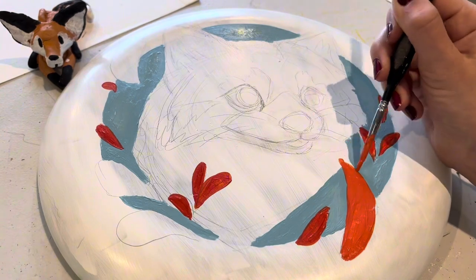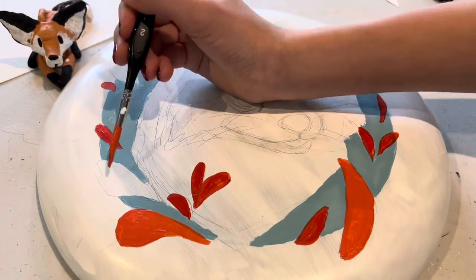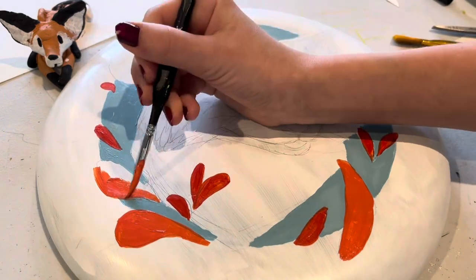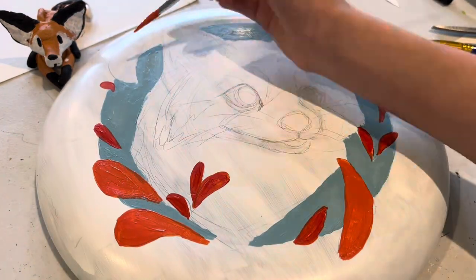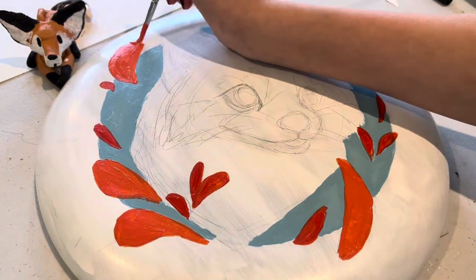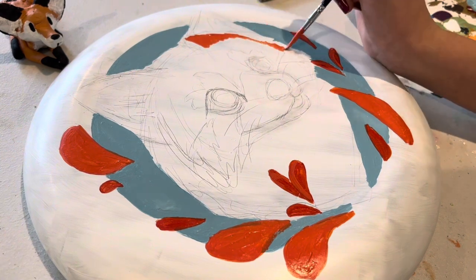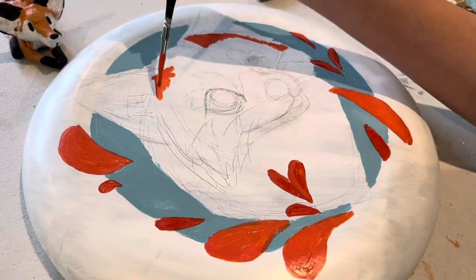Right now I'm just painting some orange leaves. The orange is supposed to match with the red panda that I'm going to paint later, because red pandas are like reddish orange. I think red pandas are like one of the cutest animals ever and they're so unique because of their color.